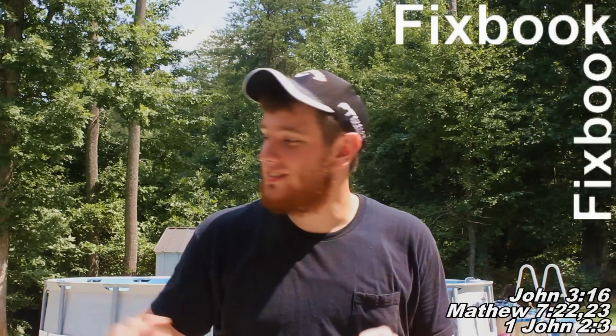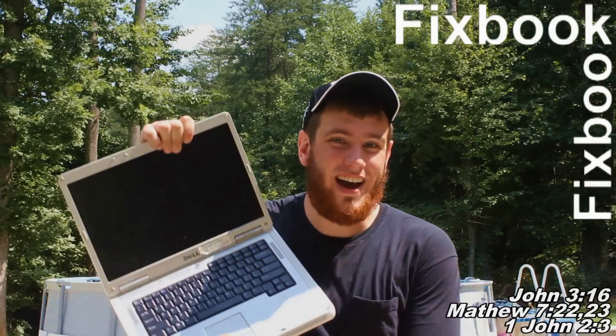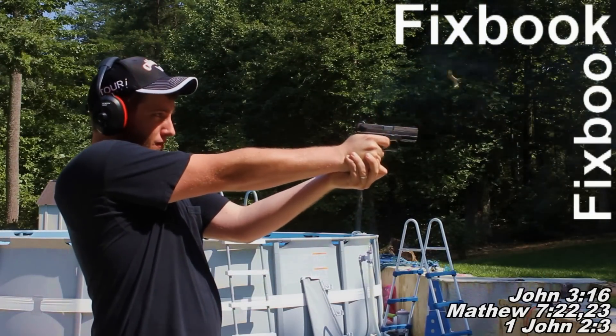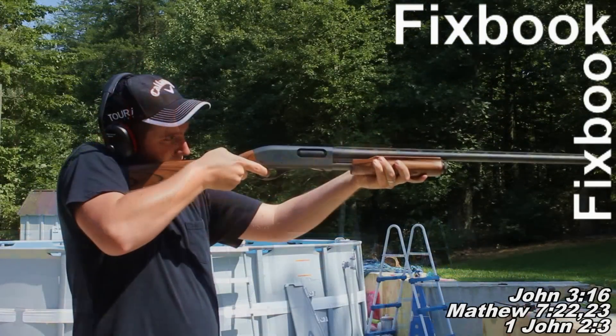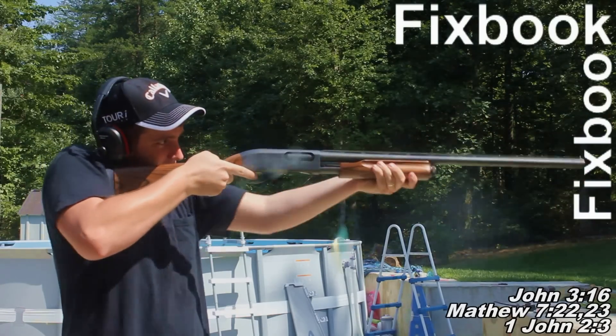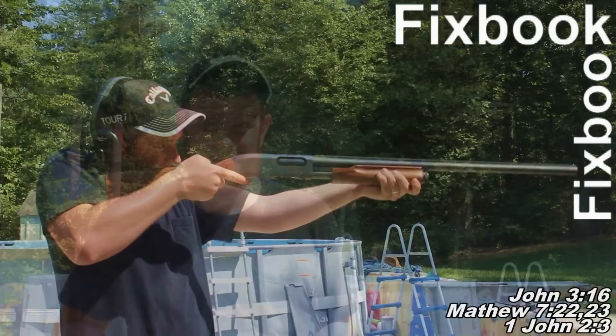Hey guys, I'm Jordan and you're watching Fixbook. After watching this video, your car problems stand about as much a chance as this laptop does against my hot lid. Now make sure you stay tuned so you can see what happened to the laptop at the end of this video. And as always, don't forget to subscribe, like, and leave a comment down below.